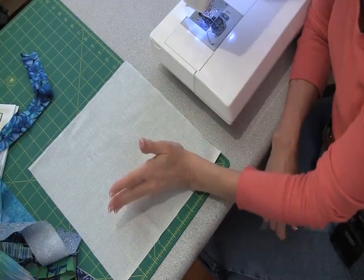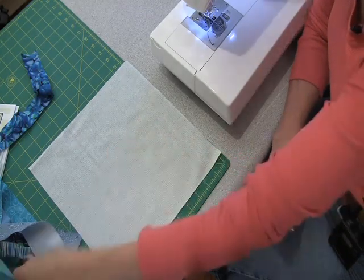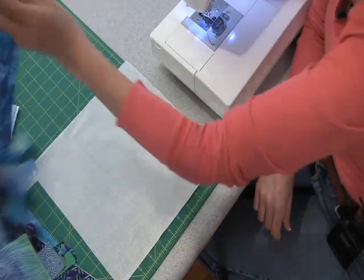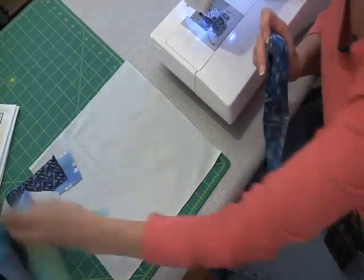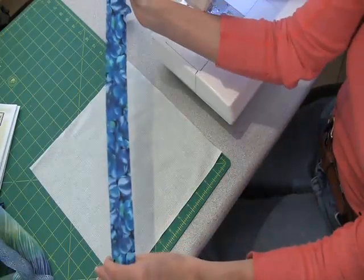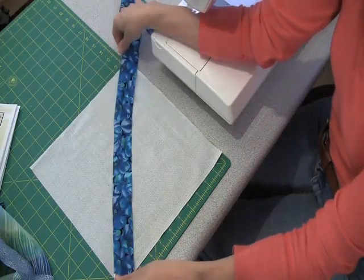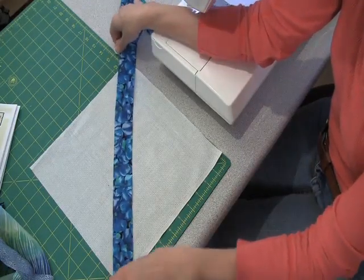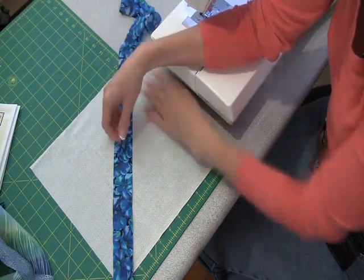The foundation fabric I'm using is just a regular piece of quilting cotton — something I have and hadn't used for a while, so if I'm not going to use it for the front of something, I'll just use it for the back. I have cut all my strips, and a lot of times you can use strips from your stash that are ends of things, so they may not all be across the width of the fabric, and that's just fine — that's a great way to use them.